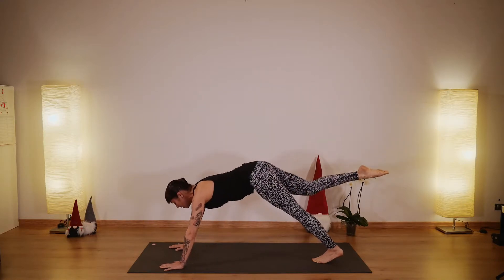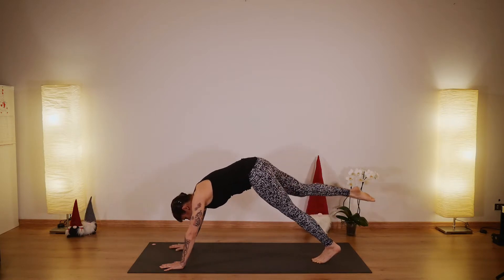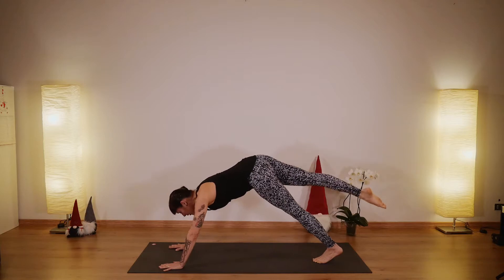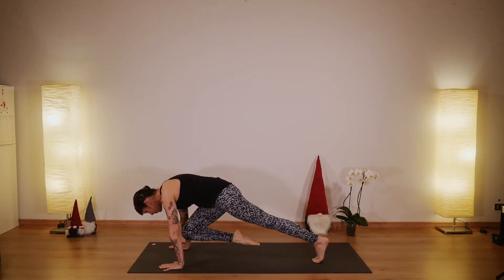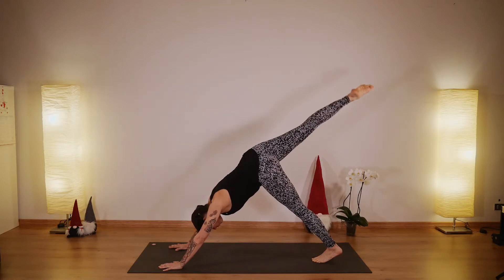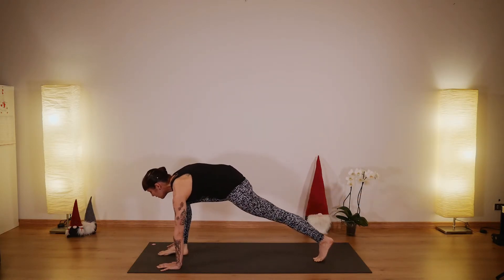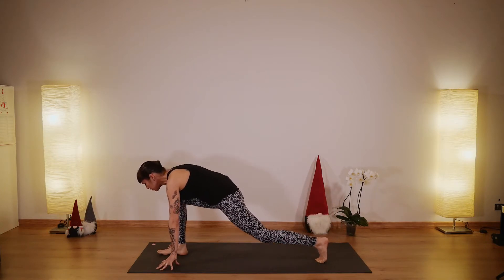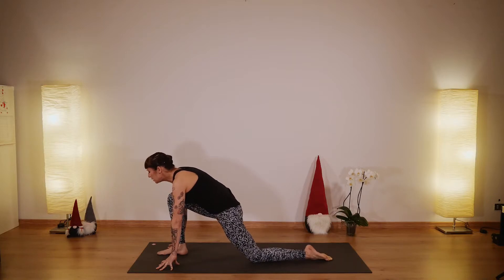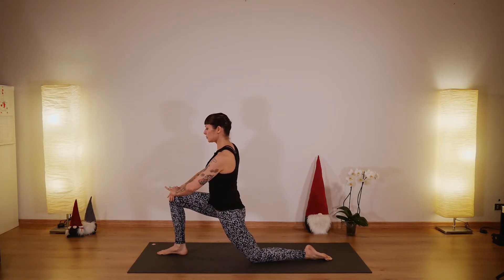Inhale here and exhale, knee to your chest. Exhale and come back into this three-legged dog. Come back — knee to the chest and up. On the last one make this big step forward — step between your hands. Now place your left knee down, untuck your toes, and gently press into your legs to support your spine.